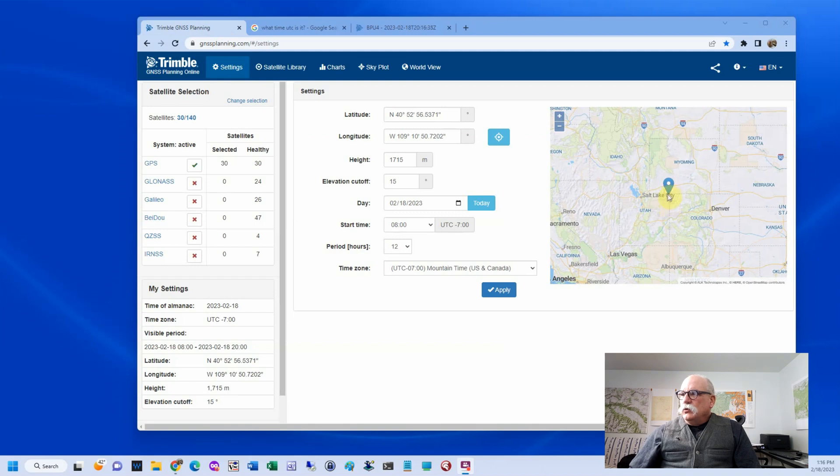The first thing you want to do is move this little icon to the location where you're currently at and enter an approximate height. If you're doing Opus in the open, a 15-degree mask is reasonable, and you can pick the day. Down here, we're going to pick the time zone so that we can get times in our local time. But this can be troublesome because the offset from UTC is variable.